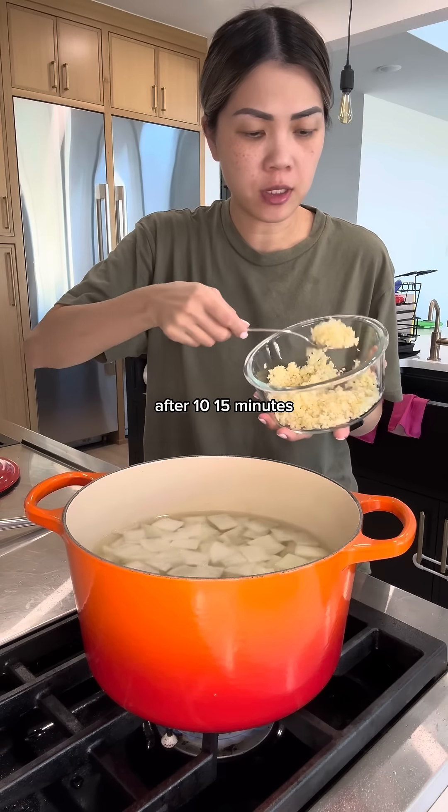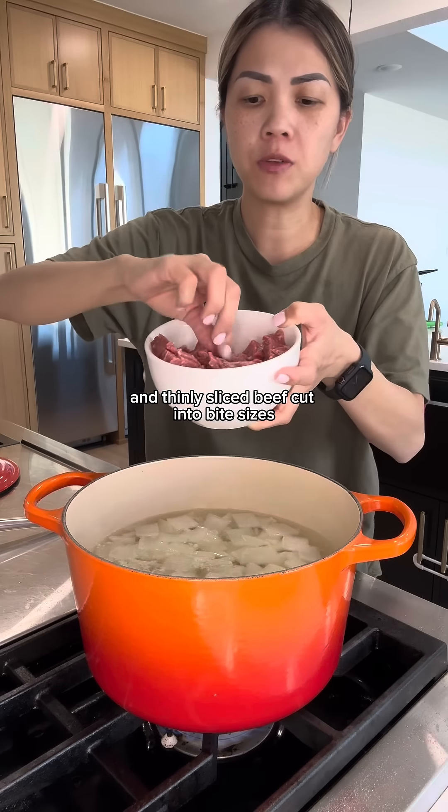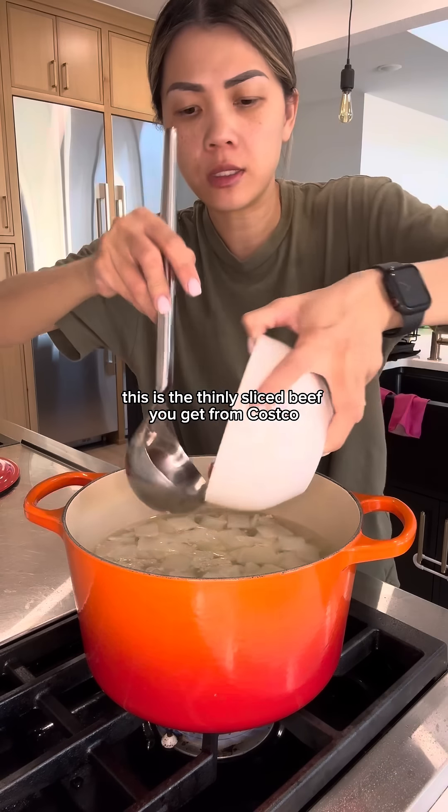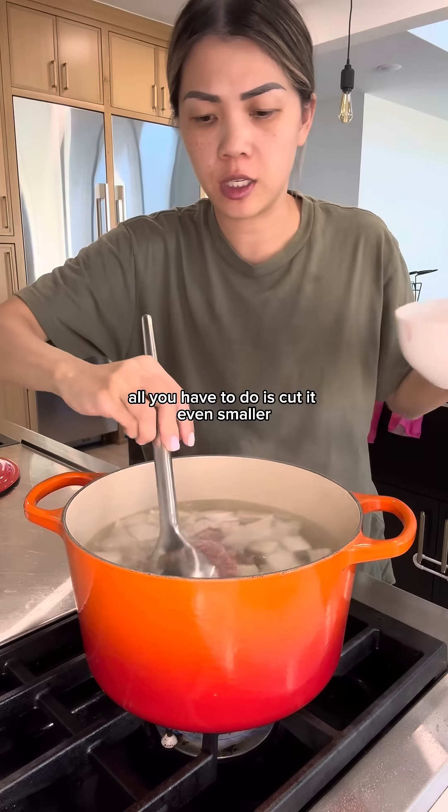After 10 to 15 minutes, add some minced garlic and thinly sliced beef cut into bite sizes. This is the thinly sliced beef you get from Costco — it comes pre-sliced. All you have to do is cut it even smaller.